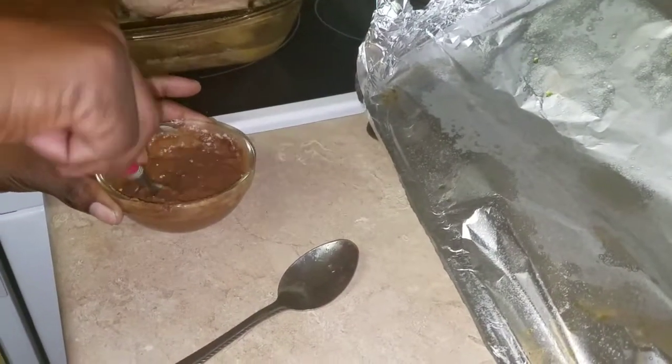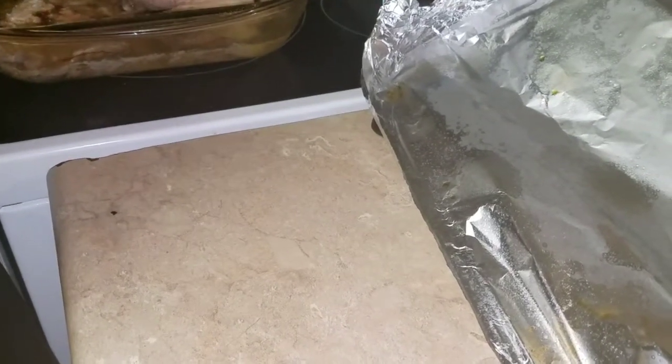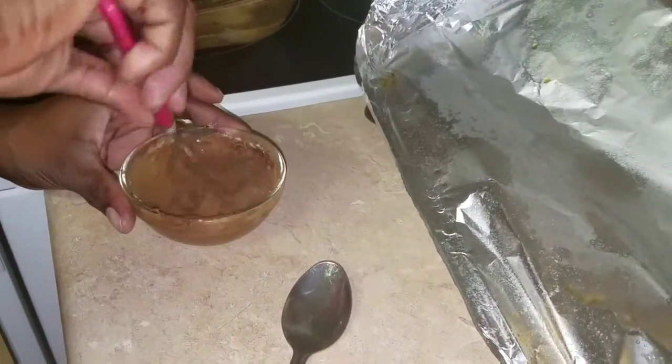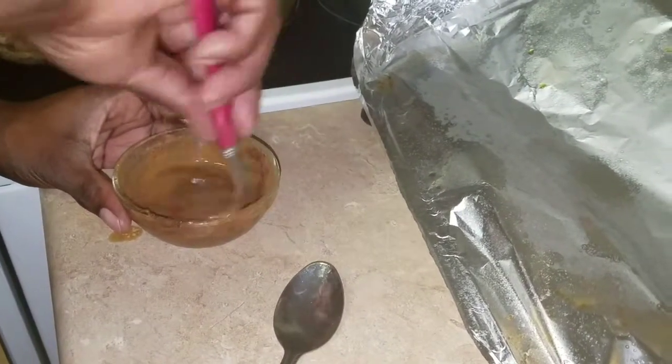I'm just trying to thin it up a little. You want to use the juice to make your gravy — you don't want to add water. It's going to sink in.